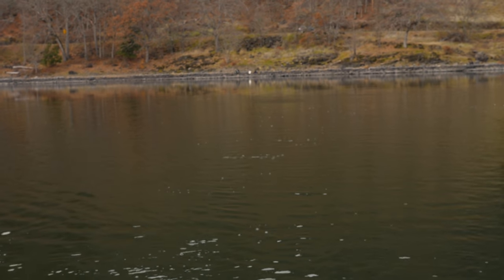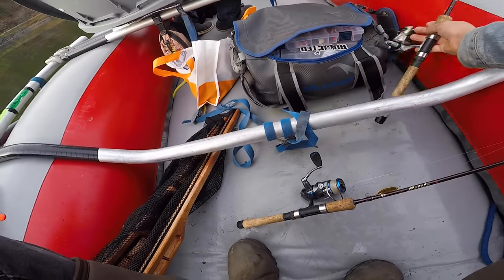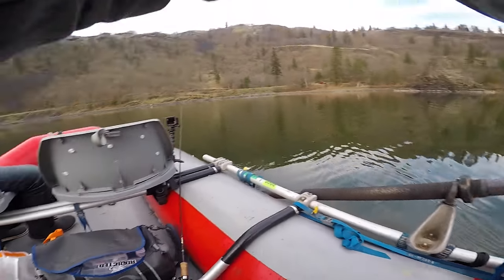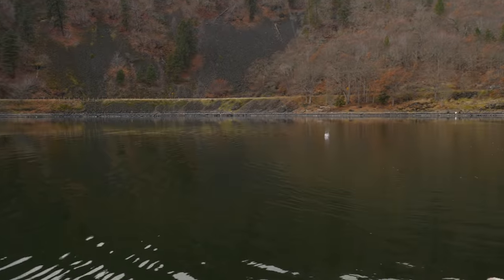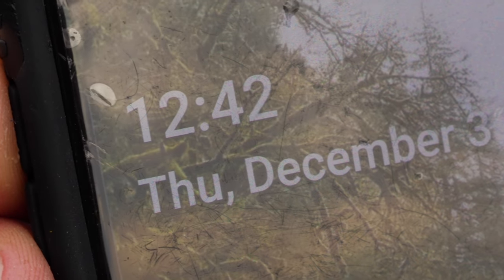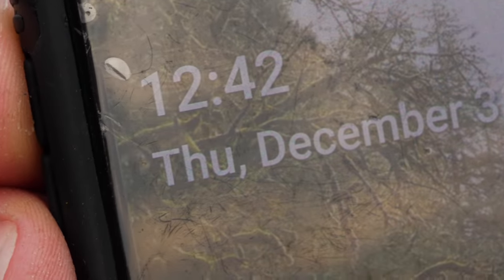We're going to do this as a time deal - exactly one hour of fishing. We're going to troll these the exact same distance behind the boat, same weight, same size lure, same color. It's 12:41 right now, we're going to start at 12:42 and stop right at 1:42 and see which one comes out the victor.